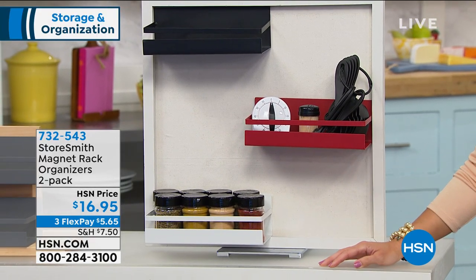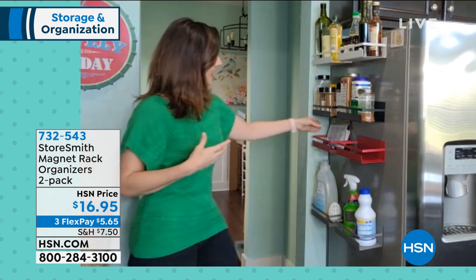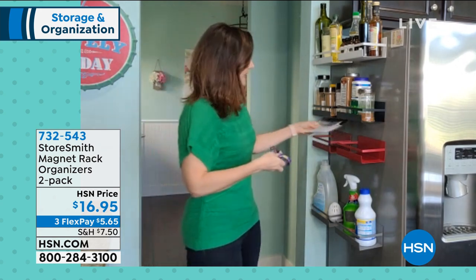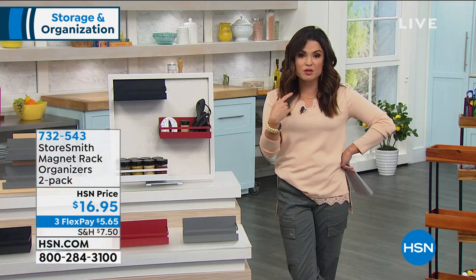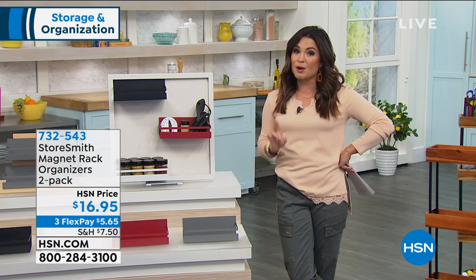No longer are you searching — it's right here. Maybe it's the dog leash or whatever little odds and ends. Maybe it's your masks, face coverings, or hand sanitizer. The sky's the limit with this. It's a really smart idea.